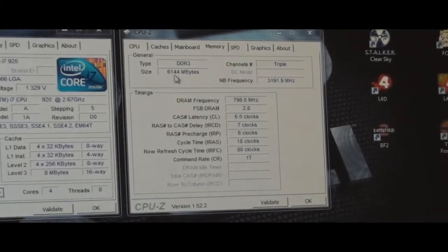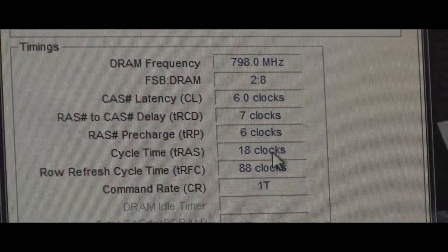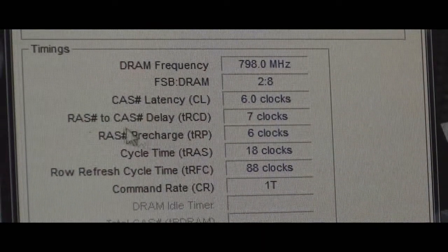Over here in this panel I have the memory brought up. It's DDR3, 6 gigabytes. The timings are 6, 7, 6, 18. Triple channel, obviously.